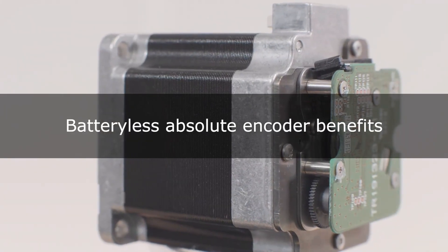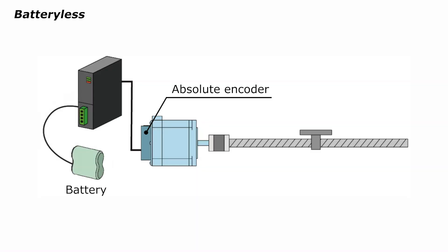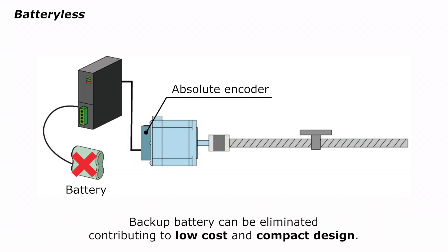Our batteryless absolute encoder delivers many advantages. Batteryless operation is a key benefit. Typically, shaft position is determined electronically by the motor driver. However, with this method, if power is lost due to an outage, the location cannot be determined, and spare batteries are required. In contrast, batteryless absolute encoders detect the position mechanically. This eliminates the need for backup batteries, which reduces battery costs and installation space.